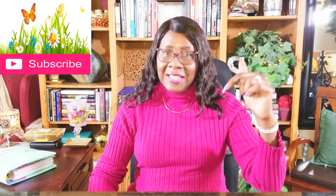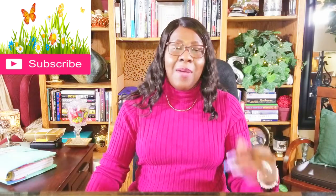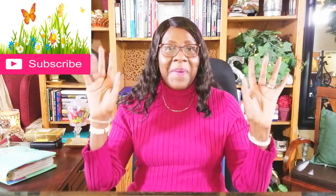Thanks for tuning in! I'm glad you enjoyed my video. If you haven't already, hit that subscribe button and the notification bell, and leave a comment. Now is the time to go over and check out my playlist of videos that I've done in the past — I'm certain you'll find something interesting. Share these videos with people that you know. Again, thanks for watching, have a blessed day, and I'll see you next week. Bye!